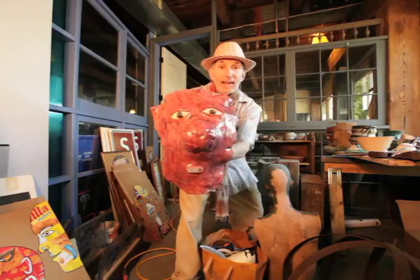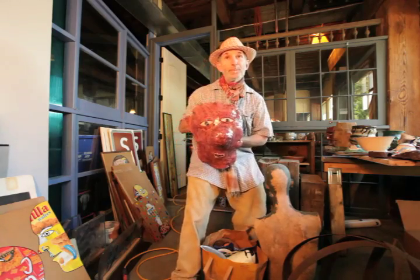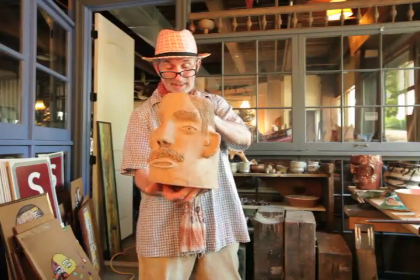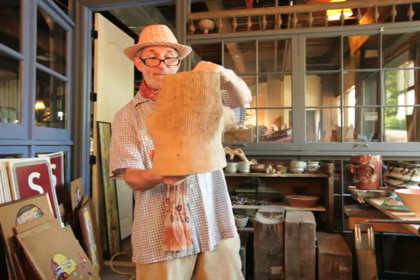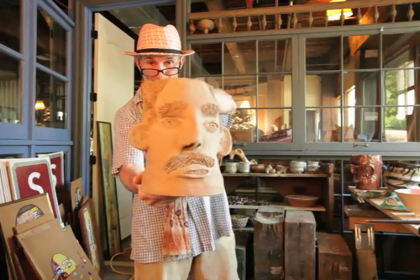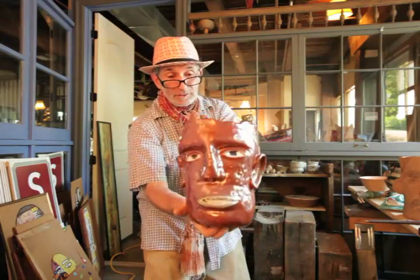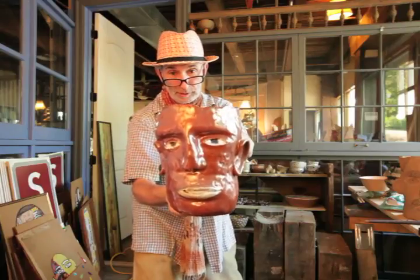Look at this one — it has a big, gnarly nose. This is a flower pot. I should put a plant in it so you can see how nice it looks. I hand-built this out of clay. Here's the back of it. This is a nice flower pot — your plants will like this. It's got a hole in the bottom to let your plants dry out.